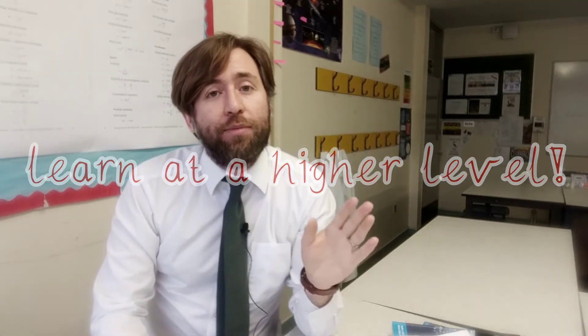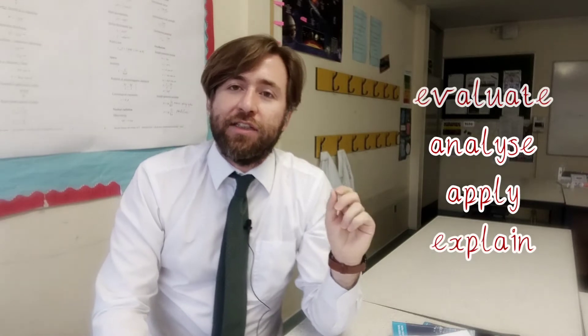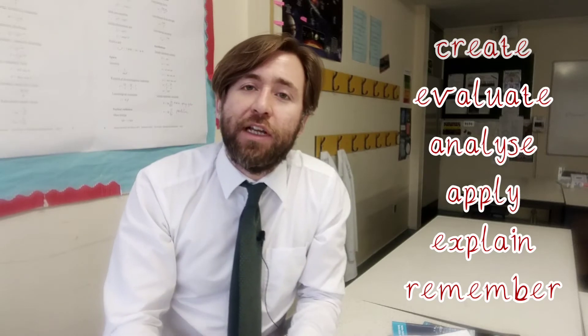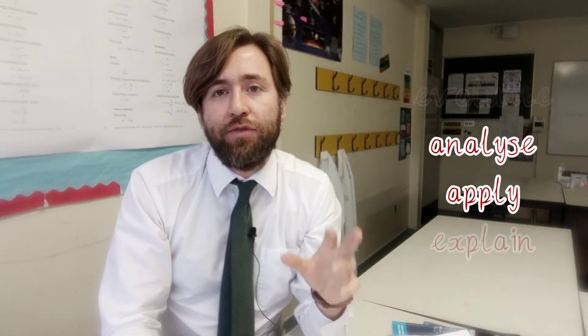I've been talking quite a lot recently about Bloom's Taxonomy, and that relates to the skills that you'll be tested on in order of difficulty. Essentially, to get the highest levels, you need to be working more often up here at the higher levels of skill. I do this a lot with my classes and it's really effective for getting them to those higher levels of skills, but you don't need to be told to do it by a teacher. You can do this for yourself.